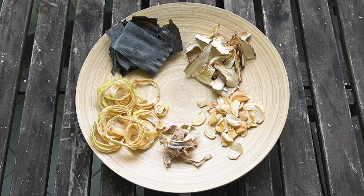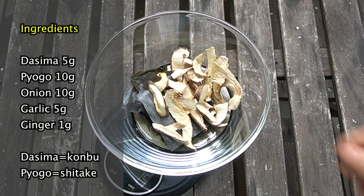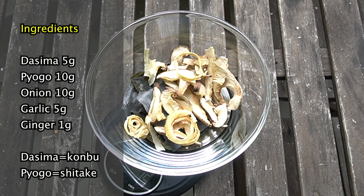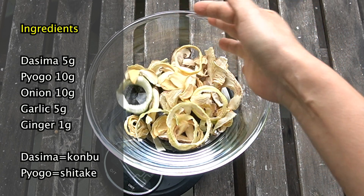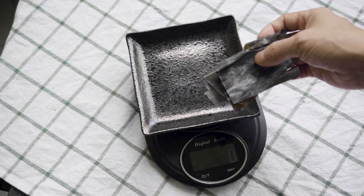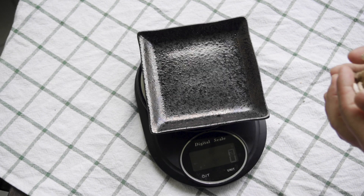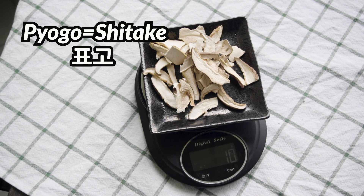Let's make a small amount for a test. Here's my ratio: dashima, 5 grams; pyogo, 10 grams; onion, 10 grams; garlic, 5 grams; ginger, 1 gram. Dashima and pyogo are already dried, so there is almost no difference in weight even if I dry them again.